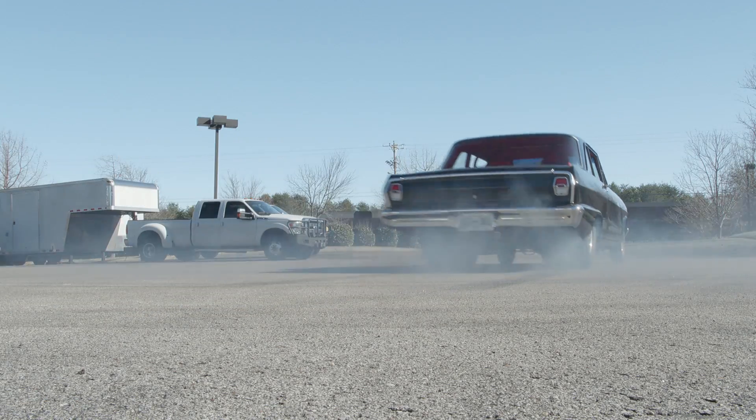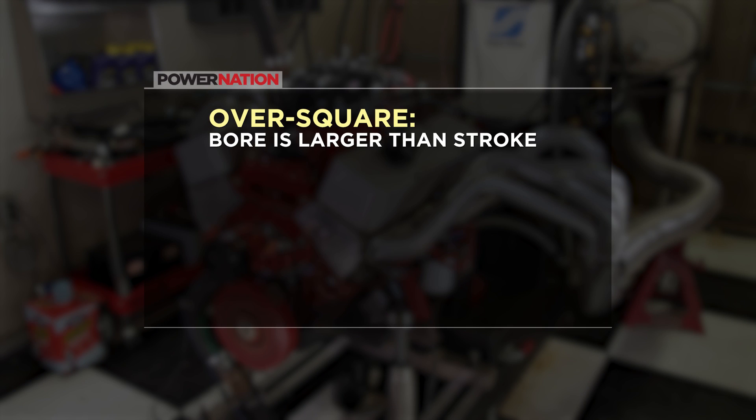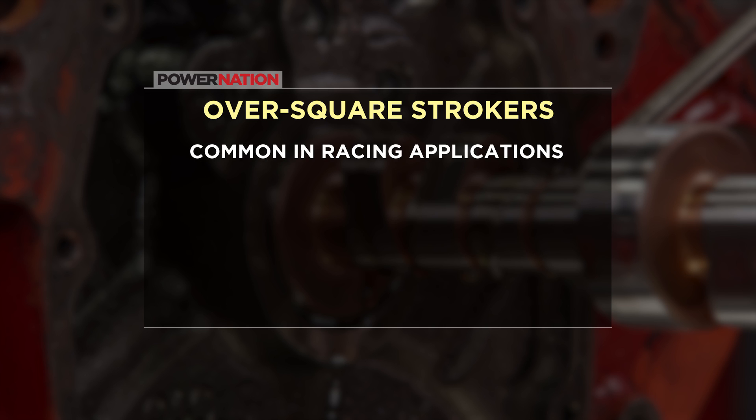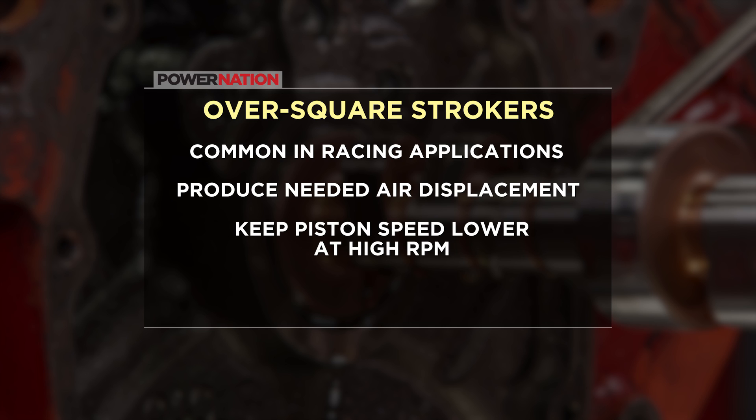We build stroker engines here all the time and they fall into three categories: over square, meaning the bore is larger than the stroke; square, meaning the bore and stroke are equal; and under square, meaning the bore is smaller than the stroke. Over square strokers are common in most racing applications — the larger bore and shorter stroke produce the needed air displacement while keeping the average piston speed lower at high RPM, which improves reliability and allows efficient air induction.